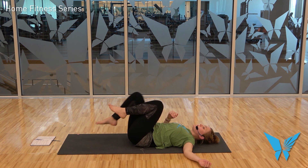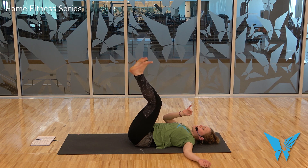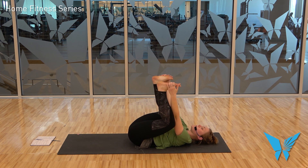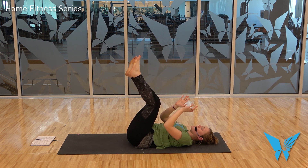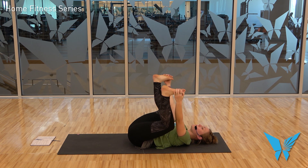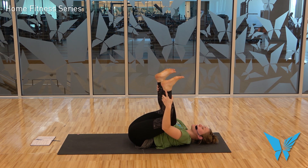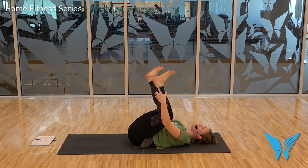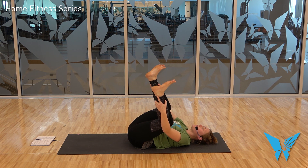Draw your knees towards your chest and extend your feet towards the ceiling. For happy baby — this depends on what your knees are telling you. Most people will reach their hands up to the outsides of their feet and draw their armpits down. I have a tweaky left knee right now, so I'm going to reach up and grab my ankles and keep my knees kind of close together. But for you, you might bring the knees wide and hold the feet down. Find a little rock side to side — unless you feel like you're going to tip over, in which case nobody can see you anyway, so have fun with it. Let's take one more breath here in happy baby.